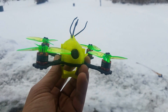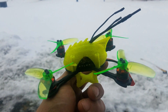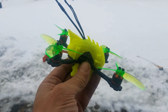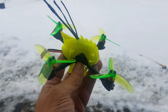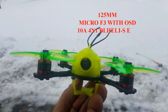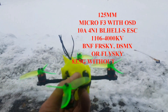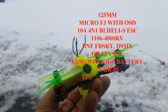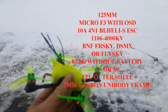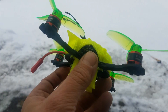I'm going to take it out in a minute and show you how it flies. It's got an F3 processor board inside — it's a mini stack with a 10 amp 3S all-in-one ESC. I wound up upgrading the camera and the VTX. It did come with a tiny whoop-style 25 milliwatt 120-degree view camera and VTX, but I switched it out to a Smart Audio mini VTX and threw it right in there on the stack.